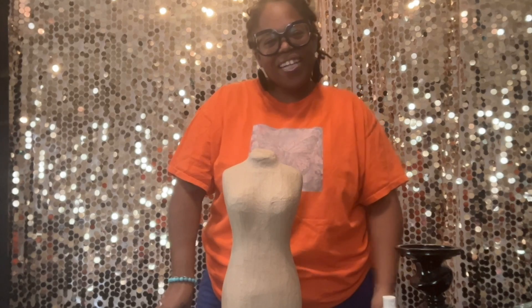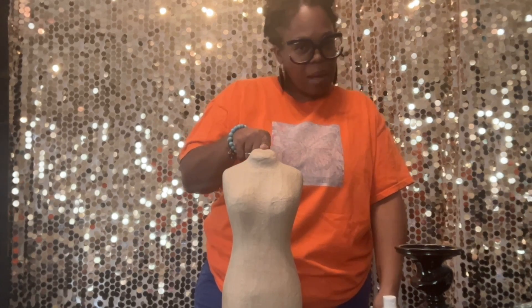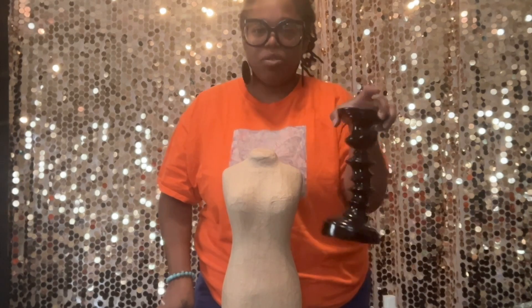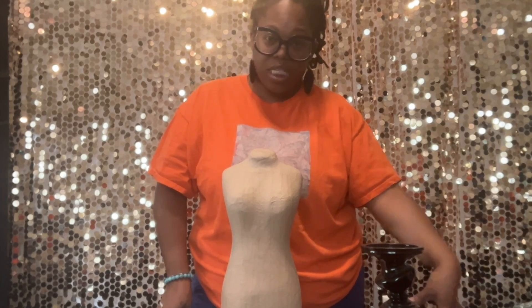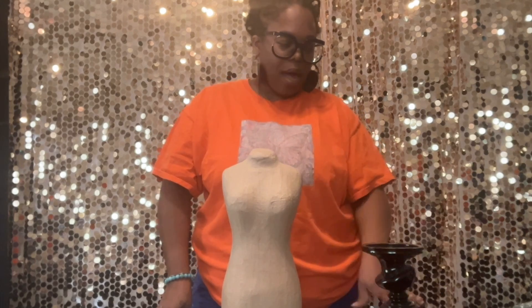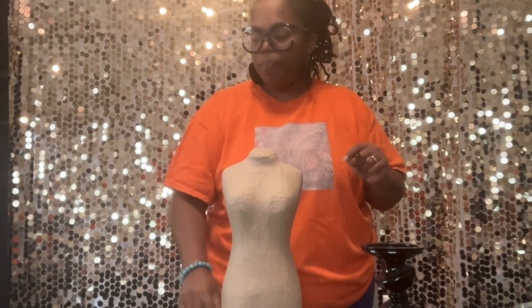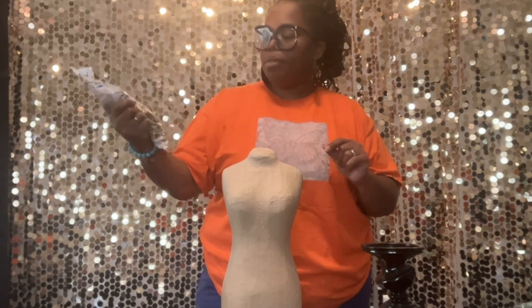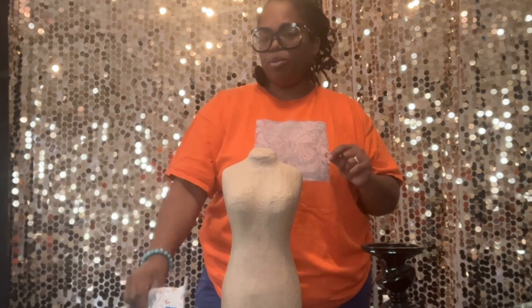Hi, I'm Kim, welcome back to my channel. Today I'm going to show you how to make a balloon dress centerpiece. The items we're going to use are a paper mache mannequin from Hobby Lobby, a candlestick holder, a hot glue gun, an electric balloon pump, some 260 balloons, white paint, paint brushes, a pencil to trace the dress, and some green olive five inch balloons from Gmark.